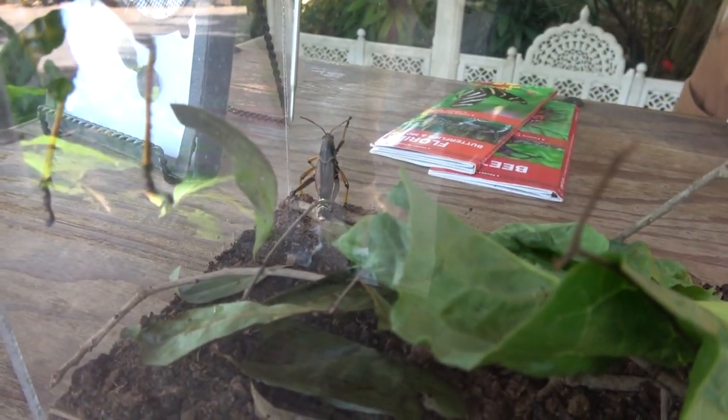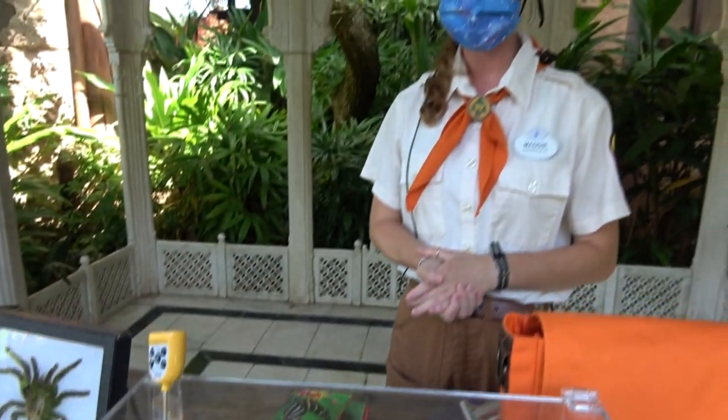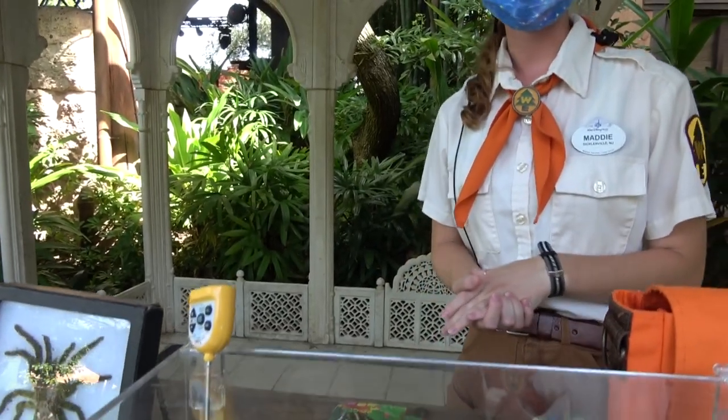Those wings do have a really important purpose though. They've got a lot of red right on those wings, and they will use that as a warning because these guys are poisonous to any animals that try to eat them. So those bright colors on their bodies are actually a warning, and they won't be too good to anything that tries to eat them.